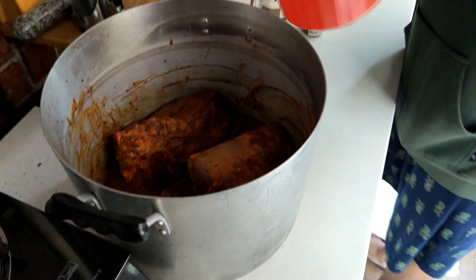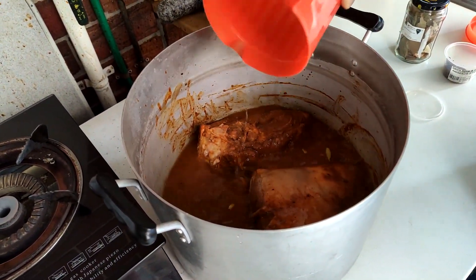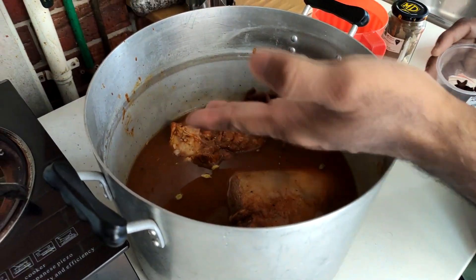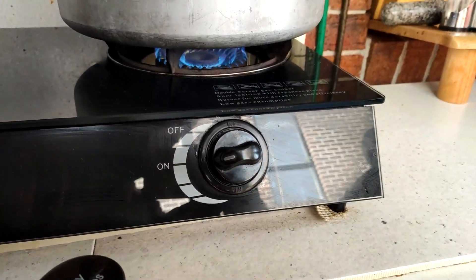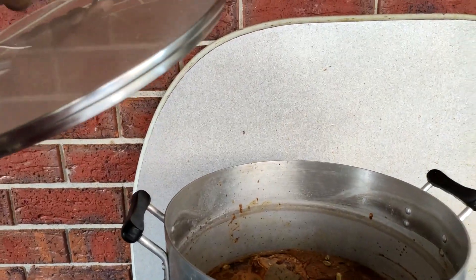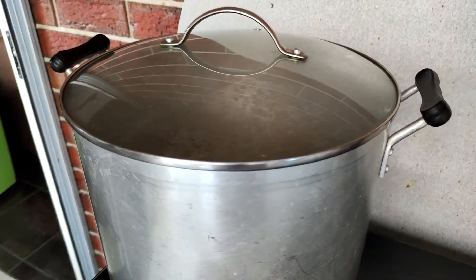After the marinade is done, add in about 8 cups of water, just enough so it covers the meat about halfway. Now add in some star anise and some bay leaves. Place it on high heat until it comes to a boil, then reduce the heat, cover it up, and let it slowly cook for about two hours.